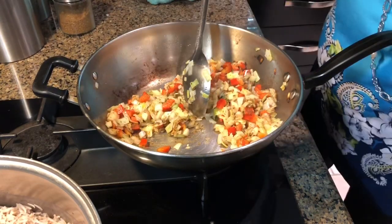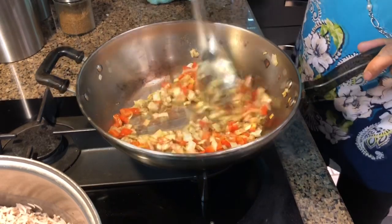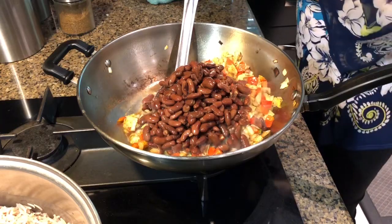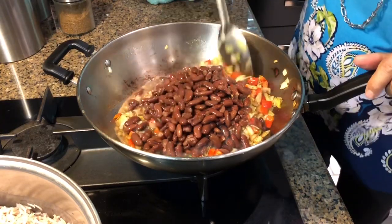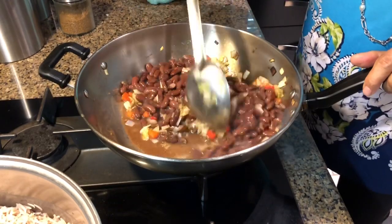Our rice is ready also. I'm going to set the stove off for that. I'm going to add the beans in here, let it cook a few minutes. They're already cooked — I just want to dry the water. There's a little bit of water in here.